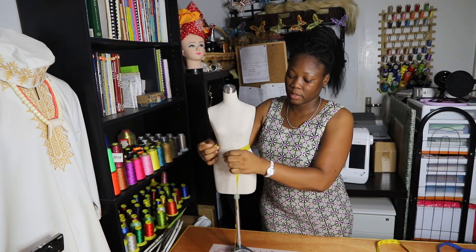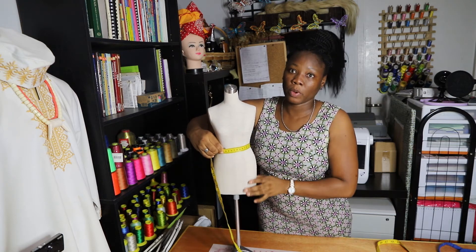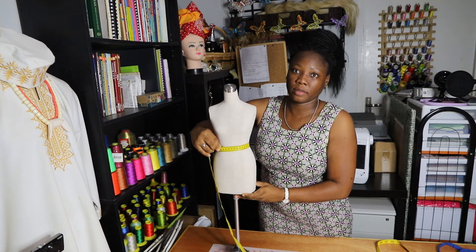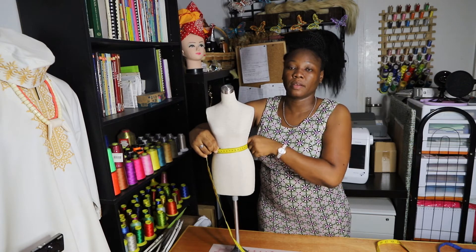You will measure the waist of your client and make sure that you keep one finger in between, from back to front. Make sure you have the smallest part of the waist.